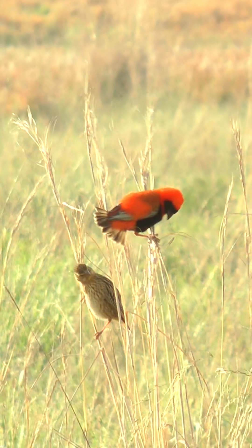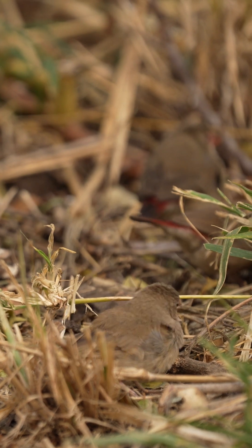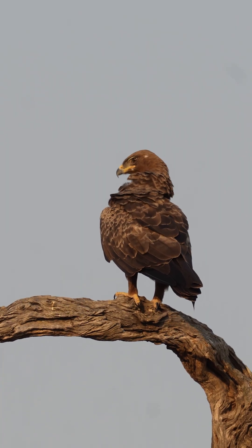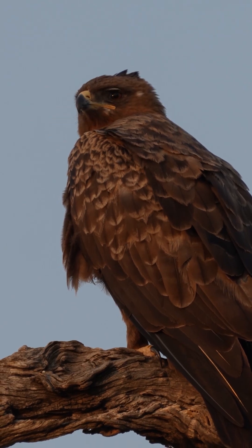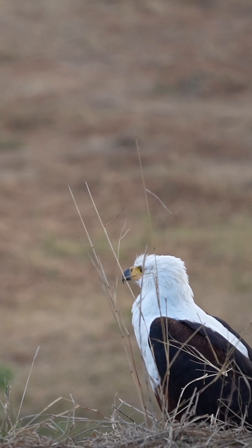For example, birds with a short but sharp, thick at the base bill would be a conical bill, and these birds typically eat seeds. One group of birds with a unique bill shape are the raptors. These birds have a very sharp, decurved beak which they use to tear flesh from bone and tear skin off hides.